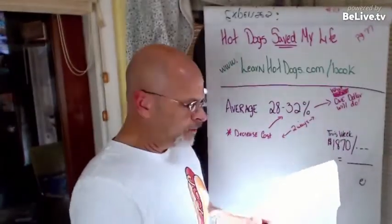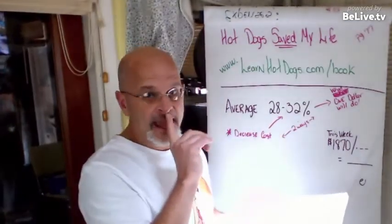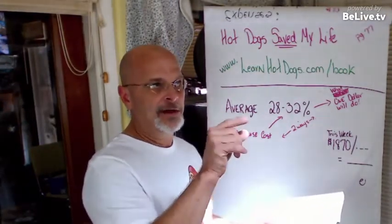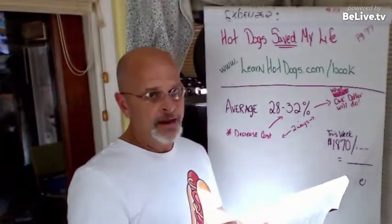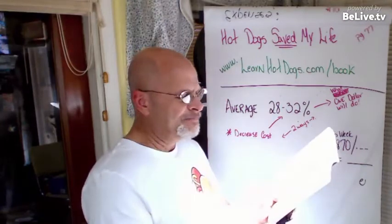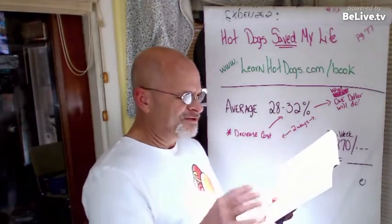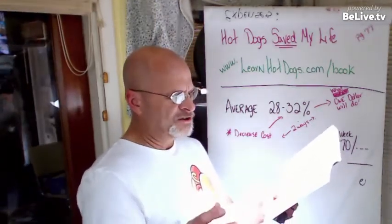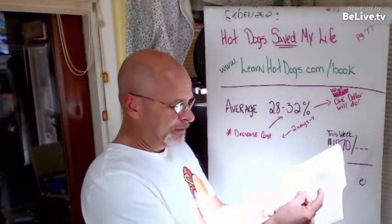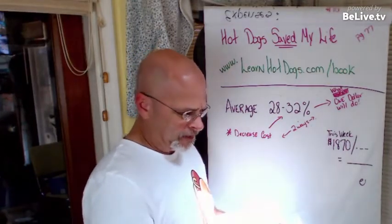Ten years ago I did it the hard way. I started with a bottle of mustard, tracked how long it lasted, knew how many customers and hot dogs I'd served, then divided that into how much mustard I used to get a cost. You can do it that way, but it takes a lot longer and it's a pain. What I came up with: Sarah Lee buns were 11 cents each, relish was 3 cents a serving, fresh onions were about a penny a serving, and chips were 22 cents per bag.